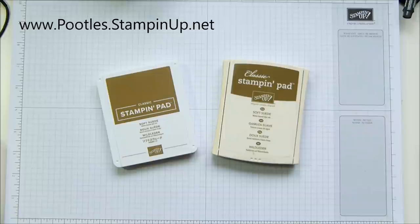One of the things I want to major on particularly in this video — and I don't normally do retiring list videos, apart from flagging things that will sell fast — is that you will see that every single one of our ink pads is on the retiring list. Some will have a little star against them saying they are being revamped. So firstly, we are losing some colors and we are having a color revamp.